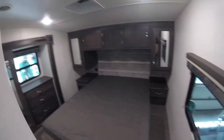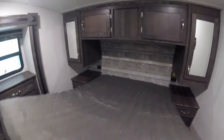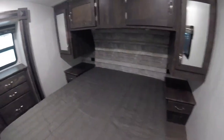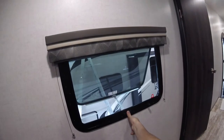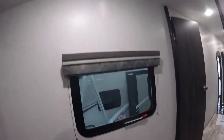You have a lot of storage and under-bed storage as well. There are AC plugs on both sides and some lights. You have an emergency exit here — pull and push it all the way out in case one of the exits is blocked and you need to get out in an emergency.